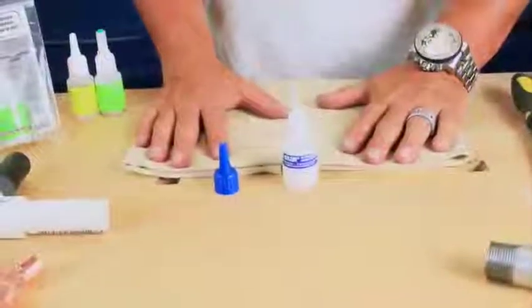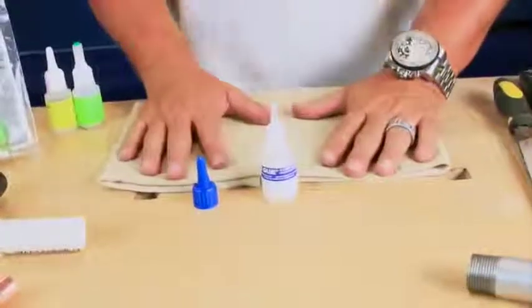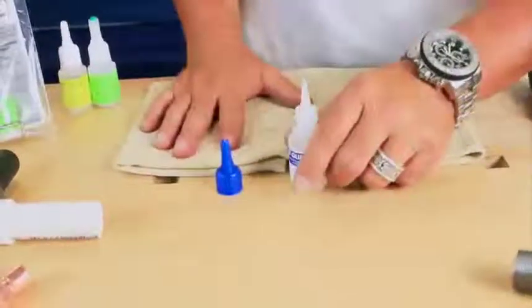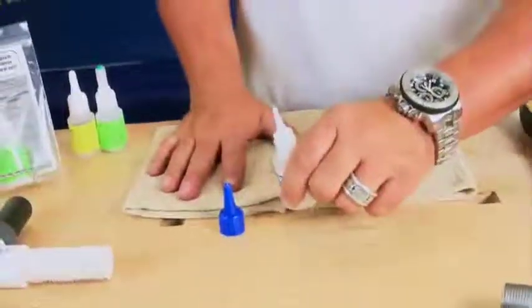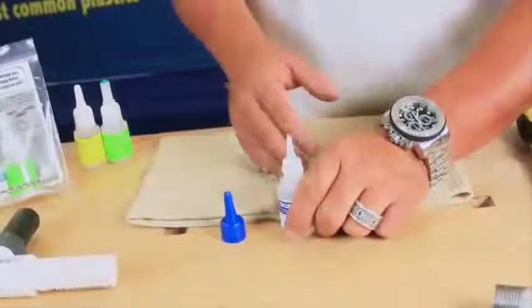Last but not least, we're going to talk about maintenance. Super simple, super easy. The only thing I ever ask you to do after every single time you use it: tap the bottle three times — one, two, three. What that will do is any liquid which is down there will drop back down.